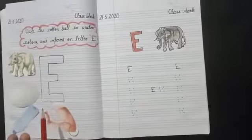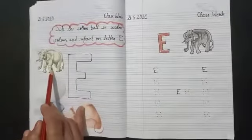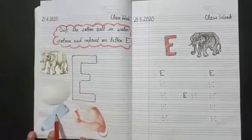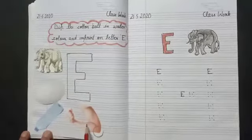Yes, repeat again. E — elephant, egg, empty, elbow.